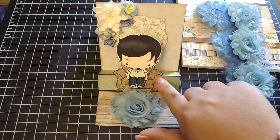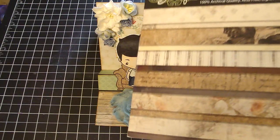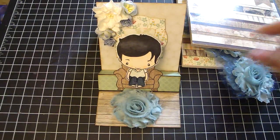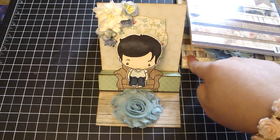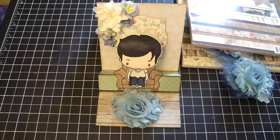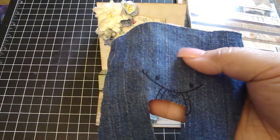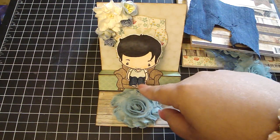Then I stamped the chair onto some really pretty design paper by Glitz, which is the French Kiss design paper. Then I paper pieced Ian's outfit — for his shirt, I used again the Howdy Doody collection, and then for his pair of jeans, I actually stamped on an actual pair of jeans, which I had shared in a previous video, and then I glued it onto the image.